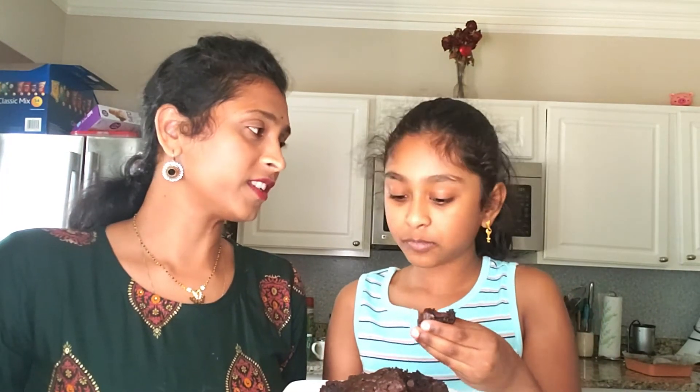Your tasty and healthy brownies are ready to munch on — try it and let me know how it is! It tastes like a normal brownie, so good, so soft! Do try this recipe and let me know in the comment section below, and stay tuned for many more recipes from Harika's Home Cooking.